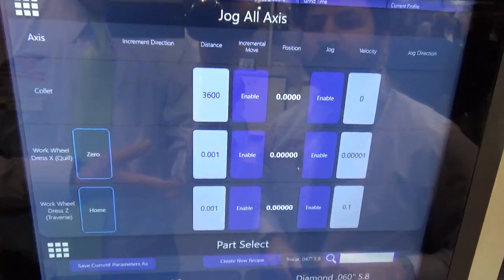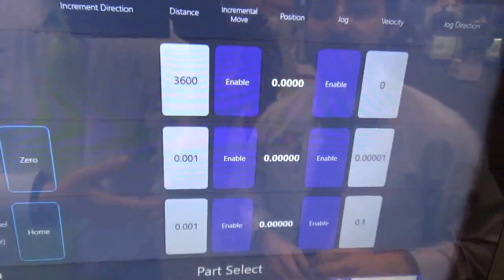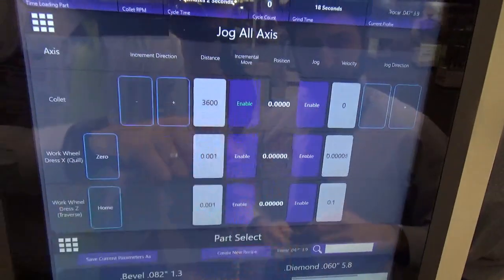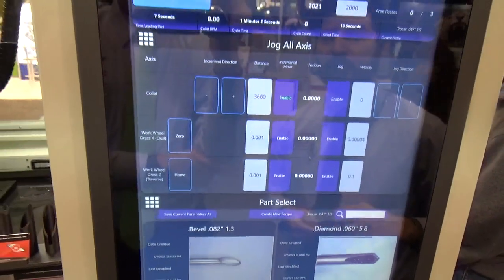The jog screen is where you can jog the collet — you can rotate the collet incrementally or jog it continuously. You can also jog the work wheel dresser across the wheel and jog the diamond dresser down into the wheel.